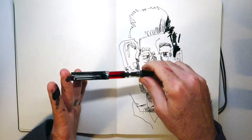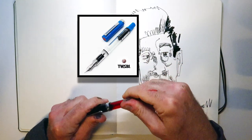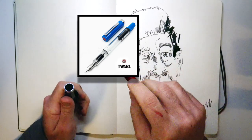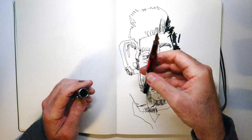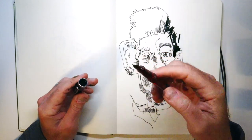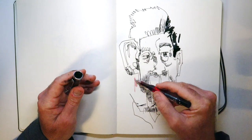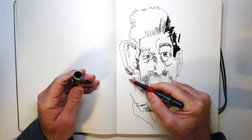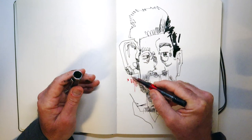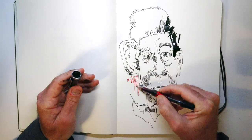The next pen I really enjoy is the TWSBI Eco. This is a really fine line version of this pen and I've loaded it up with some red Noodler's ink. In this case this red is not waterproof, so as you'll see a little bit later it will bleed when I apply water to it, which is a really fun technique to play with.